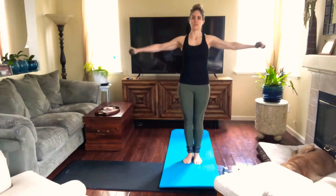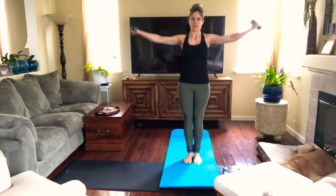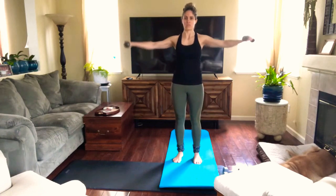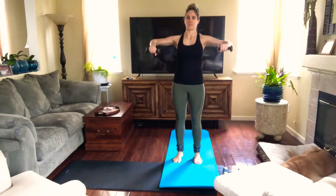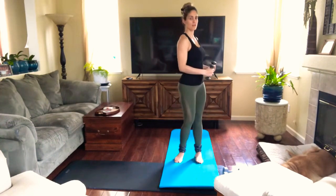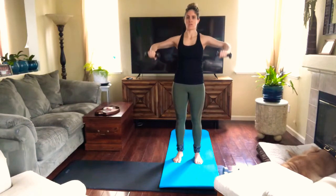The first thing we're gonna do is warm up our shoulders, so we're gonna start with some shoulder circles. Let's do about 12 reps going back, then 12 reps forward. Then bring your elbows to shoulder height with your elbows bent at 90-degree angles, and we're gonna bring our arms up and then back to elbow height — just warming up our deltoids.